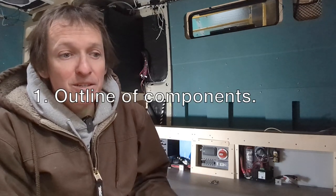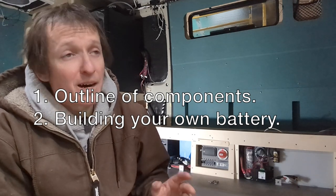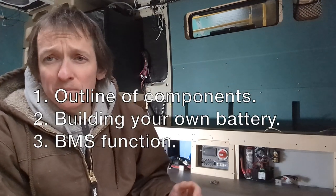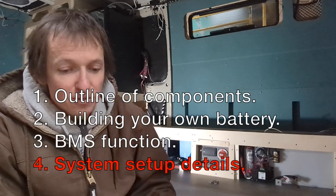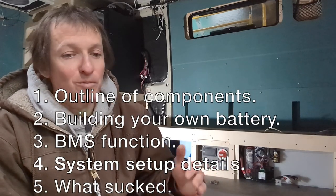Let me quickly go over what's going to be covered. We're going to start with a system overview of all the major components for context, then talk about assembling your own battery bank and how much it cost me. That will take us into what a BMS does and which functions are critical in a mobile camper van setup. Then I'll do a thorough explanation of how I've programmed the system, and finally cover the frustrations and speed bumps with the REC ABMS that I hope to save you.